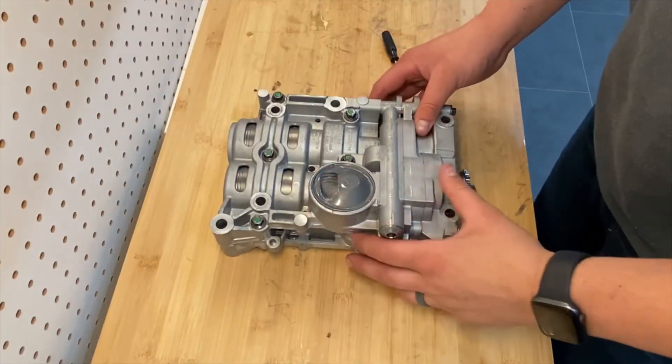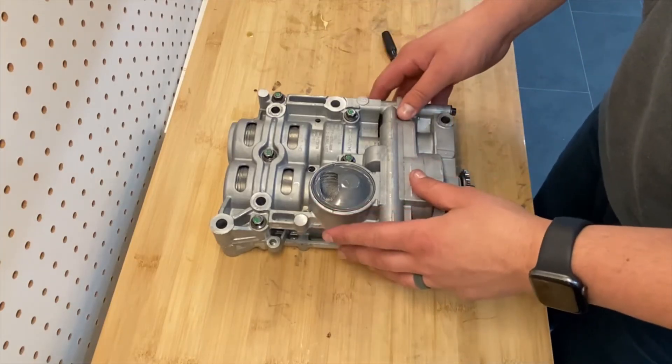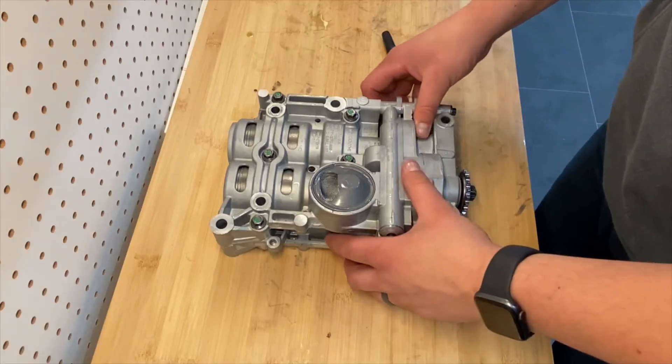Thank you for watching and please feel free to reach out if you have any questions about how to rebuild your balance shaft oil pump drive assembly for your Kia or Hyundai.